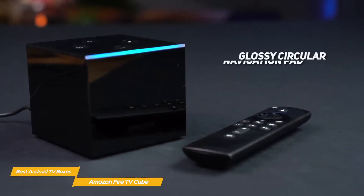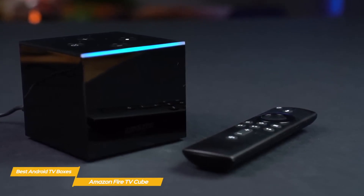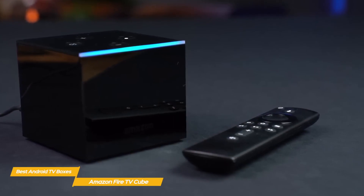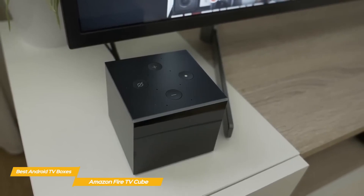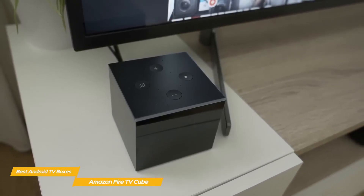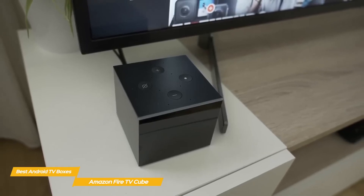The remote is simple and features a glossy circular navigation pad and a pinhole microphone above the mic button that lets you use Alexa through the remote, instead of the Cube's microphone, without a wake word. To get set up, plug the Cube in and connect it to your TV. Use the remote to put the Cube in setup mode, and like the Xiaomi Mi Box S, simply follow the on-screen instructions to get everything up and running.